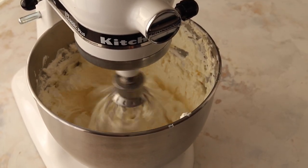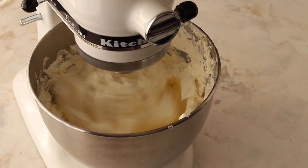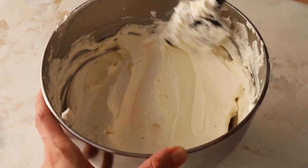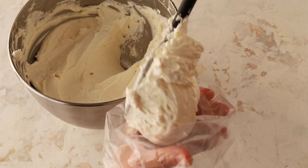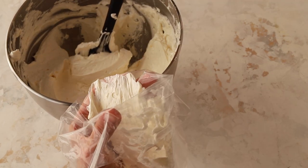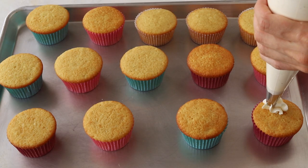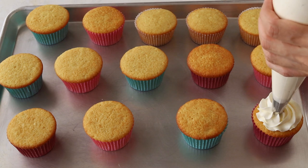Transfer the frosting to a piping bag fitted with the tip of your choice — I'm using a 1M star tip. Now we're going to pipe the frosting on top of the cupcakes.